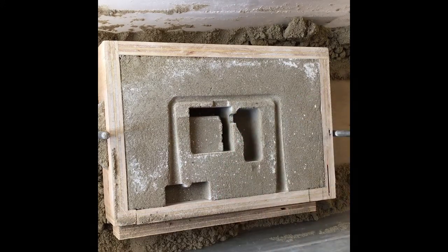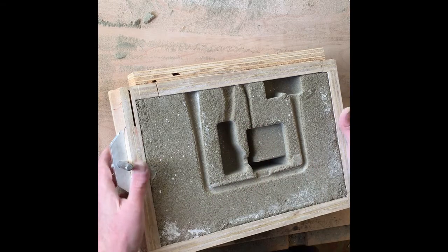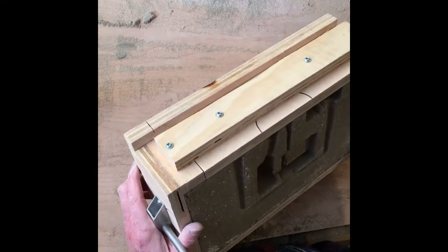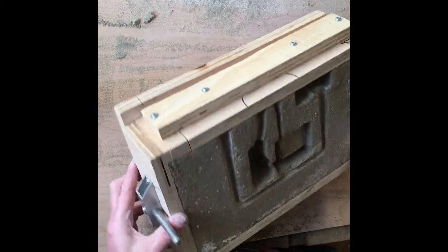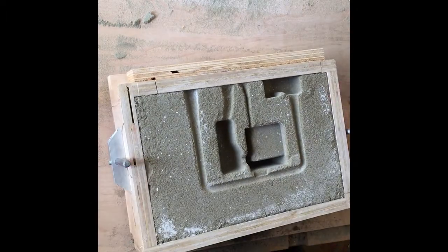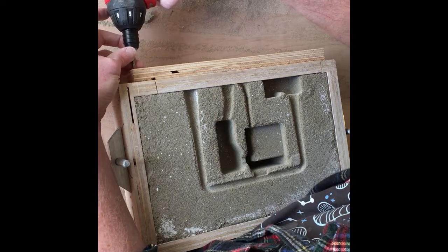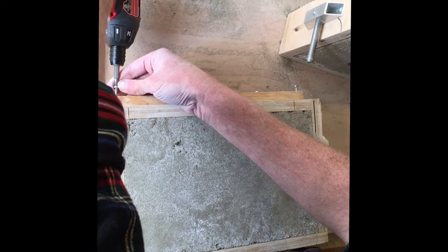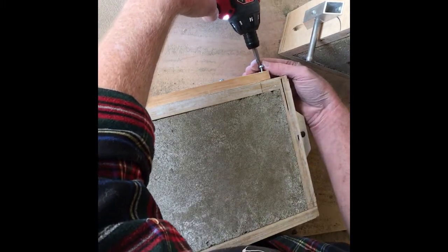That comes out nice and easy. Cleaned this up a little bit, added some vents. Now we're going to do the trick with this — we're actually going to take this side off of the flask. After we do this, the flask is going to be very delicate. Need to come up with a quicker version of this at some point, but still definitely in the experimental phase.